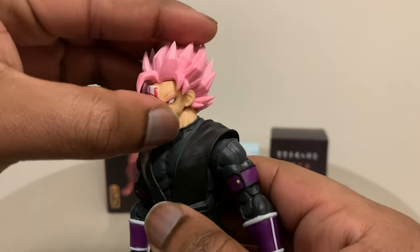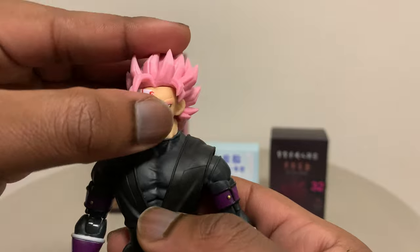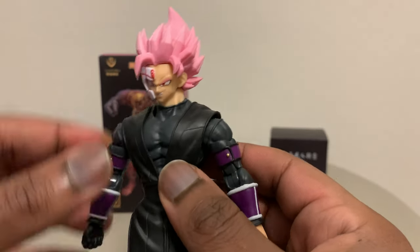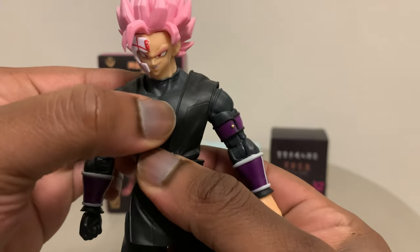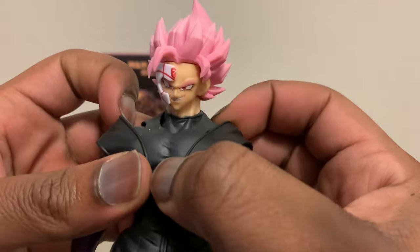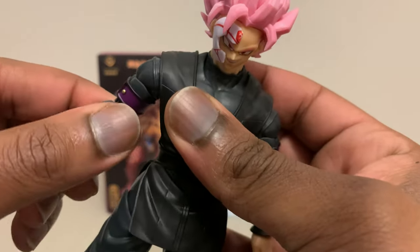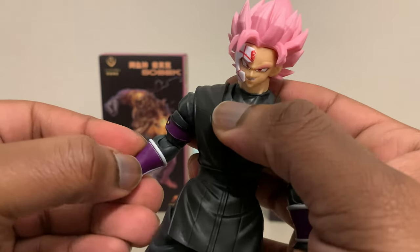First, you're going to have the neck and head on a double ball joint — kind of the same as the Super Saiyan 3 Vegito and Super Saiyan 3 Goku that recently released sometime near the end of summer, beginning of fall. Then you're going to have this ab crunch right here, right below the soft material for the gi — it really reminds me of the Beast Gohan gi from SH Figure Arts. You also have the bicep swivel and then the elbow joint.